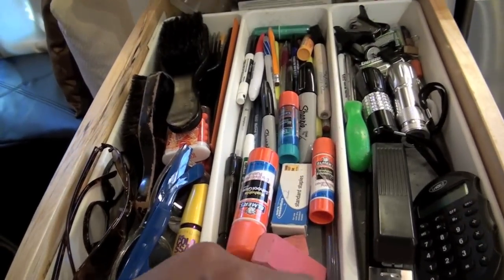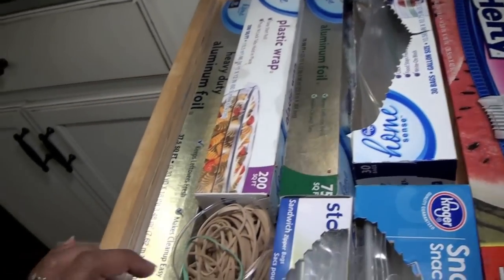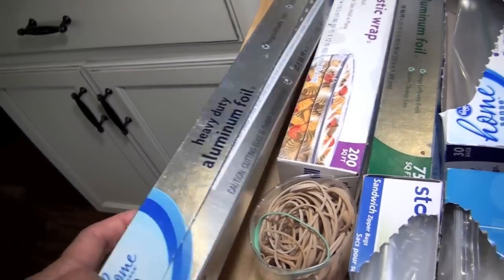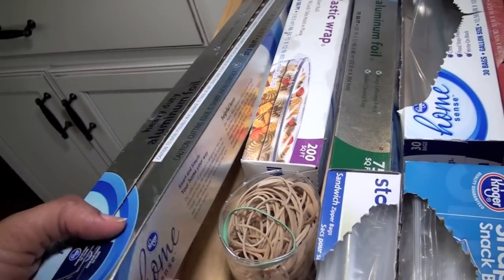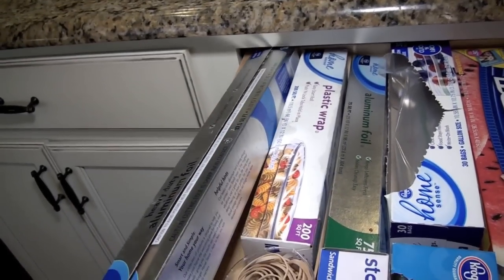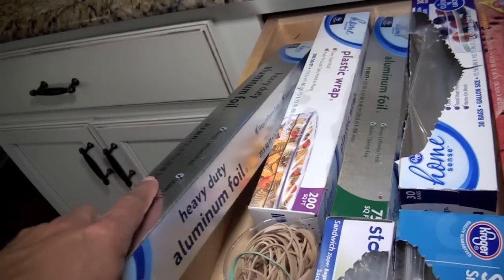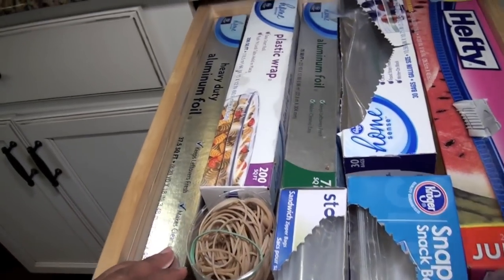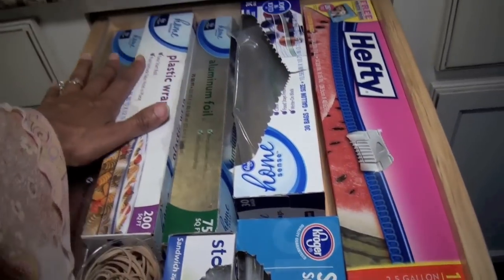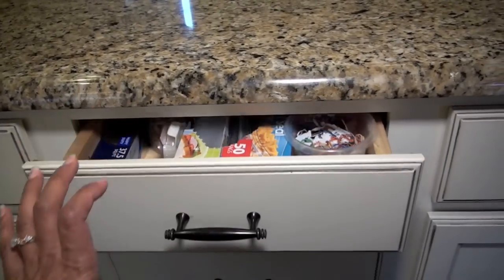Even the junk drawer can look pretty neat with section dividers. And lastly, if you have a drawer where you store your plastic wraps and foil, one important thing I learned is to store your boxes facing down. That way, when you close the drawer, the lid won't get caught and tear up the box, and it makes it nice and neat and easy to work with. I learned that from my organizer LaShawn — she's so smart.